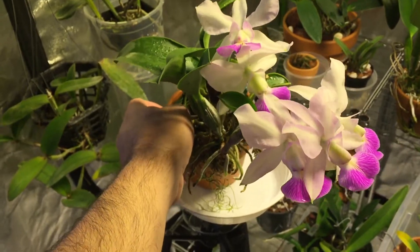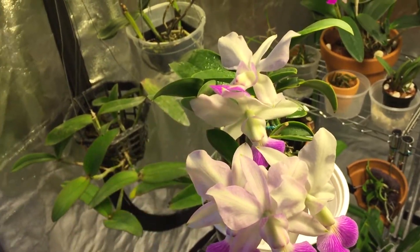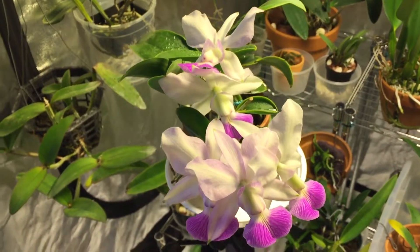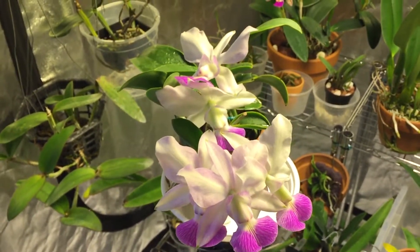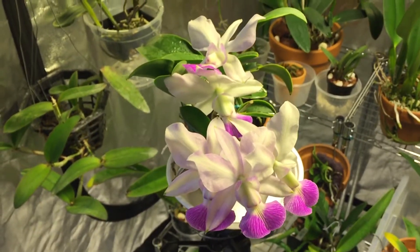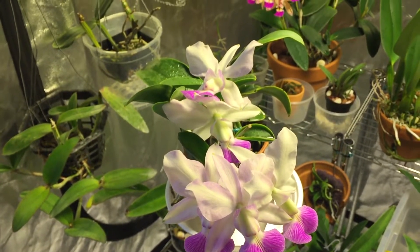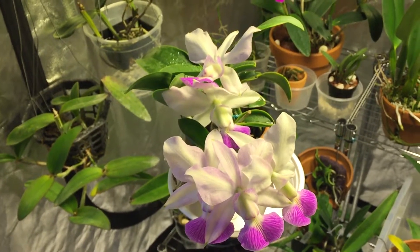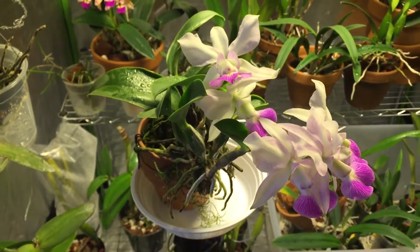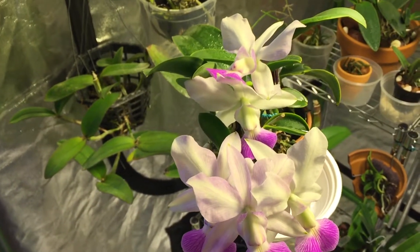It gets very direct light all the time, 14 hours a day, which contributes largely to my success. I have found Cattleya Warcreana and Cattleya Nobilior love a lot of light — even direct sun — but with a lot of air movement. A lot of people say their plant got burned, but sunburn is not actually a thing. The reason leaves get burned is because of a lack of air circulation causing heat buildup. Sun doesn't actually burn the leaves; excessive light will turn them yellow and stop photosynthesis. Sunburn is actually from heat buildup, so you have to keep a lot of air circulation.